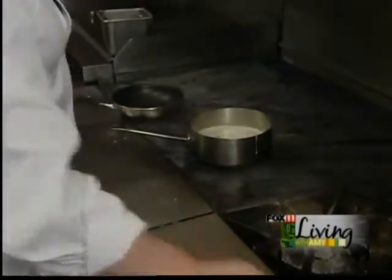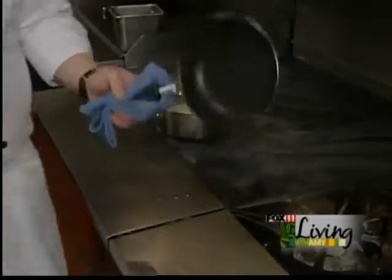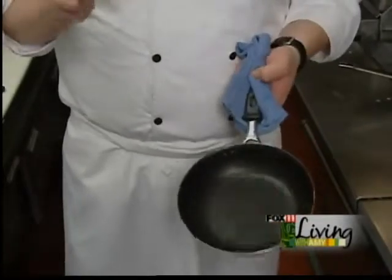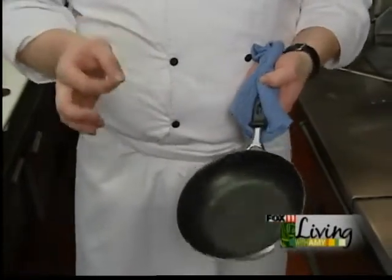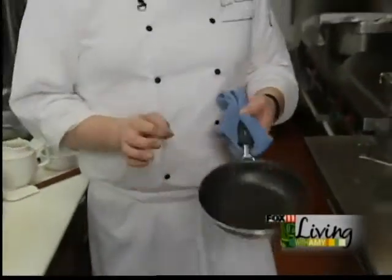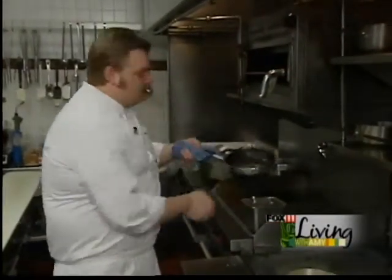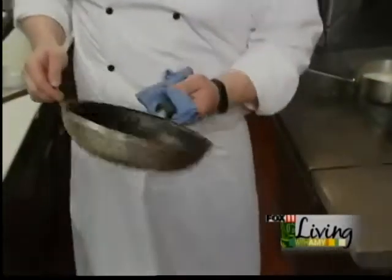While this is cooking I'm gonna start showing you how to make the crepes. What you need first is a nonstick pan. The most vital and important thing is do not scratch it - if you scratch it everything's gonna stick to it. Take your pan and just slightly butter it - just a little bit of butter on there.